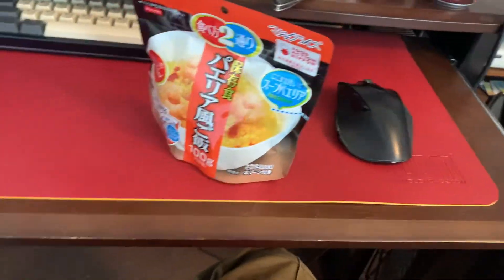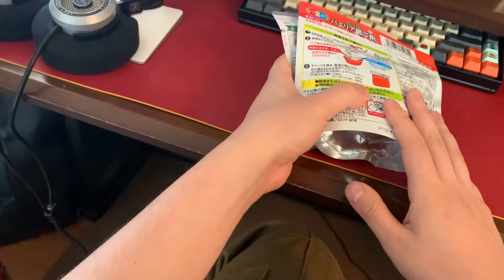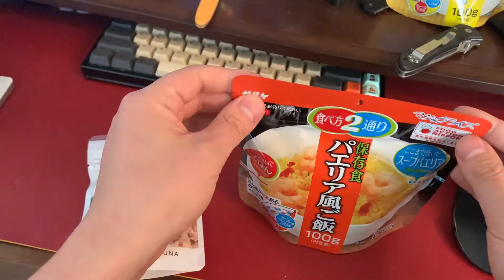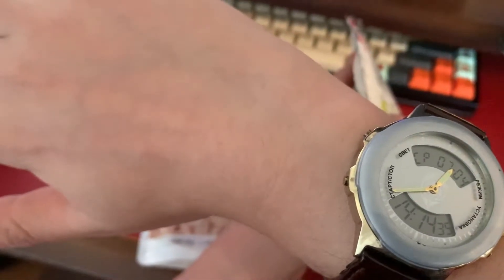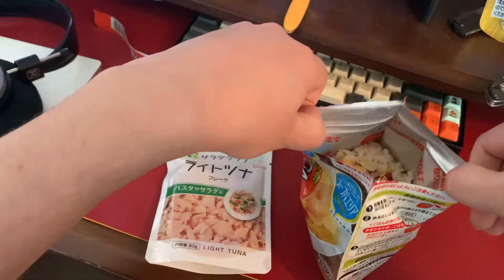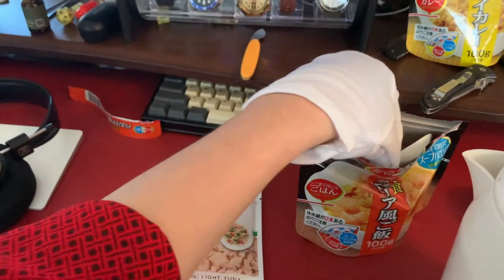So we got this — bam! That's a bag of tuna. I'm just going to put the bag of tuna inside the rice and you're going to have a delicious paella. Let's rip this boy open. It's 2:14 in the middle of the workday — it's time for lunch, baby. Doesn't that look delicious? It even comes with its own spoon. All you got to do is grab some of this here hot water — I might want to take that spoon out first.